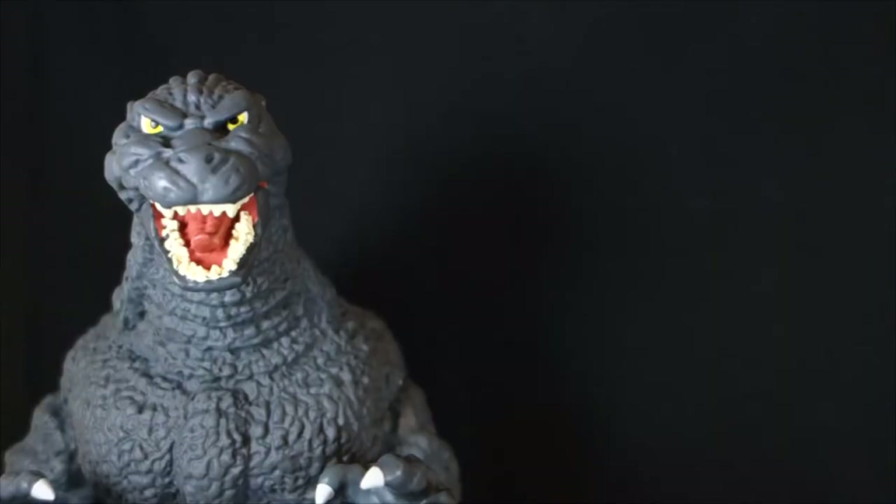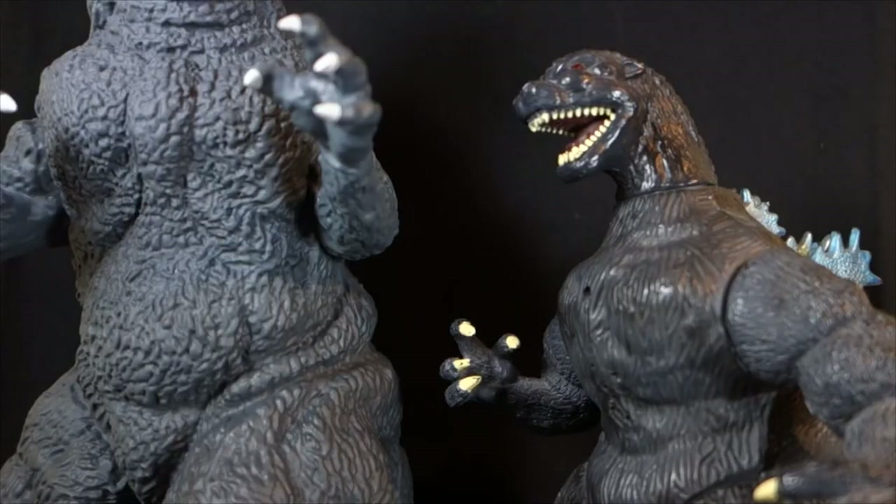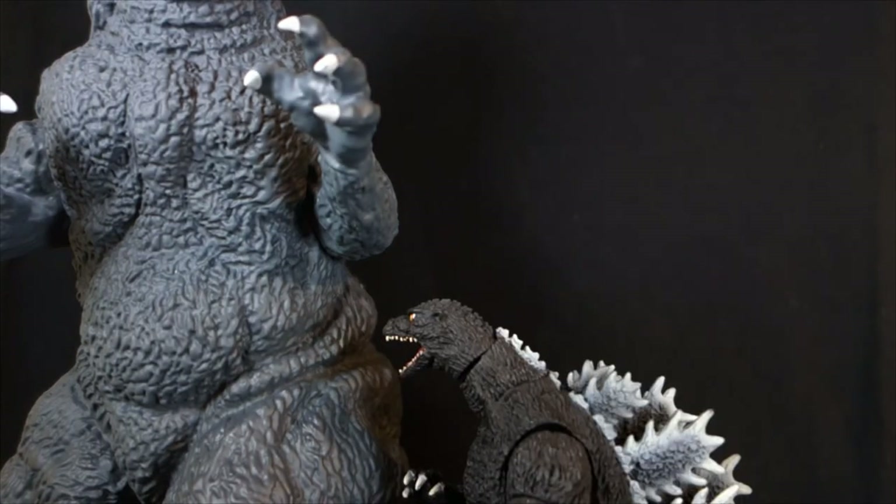For a scale comparison — at the time I purchased this figure, he was the largest Godzilla figure in my collection. Here he is next to my Creature from the Black Lagoon bust bank, my Trend Masters Supercharged Godzilla figure which was my previous record holder for largest Godzilla collectible, and the SH Monster Arts Godzilla 1994 is completely dwarfed by him.